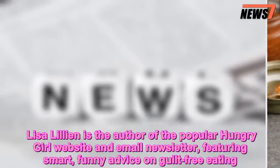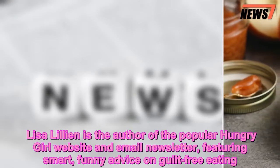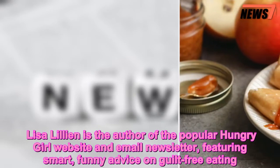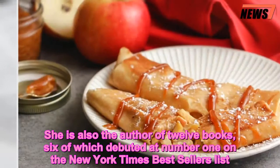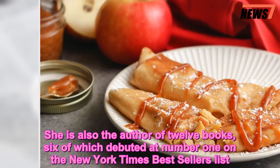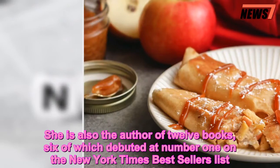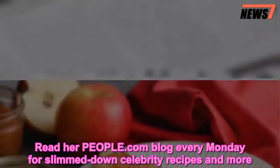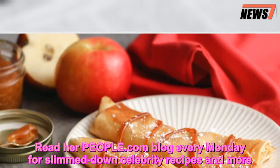Liza Lillian is the author of the popular Hungry Girl website and email newsletter, featuring smart, funny advice on guilt-free eating. She is also the author of 12 books, six of which debuted at number one on the New York Times bestsellers list. Read her People.com blog every Monday for slimmed-down celebrity recipes and more.